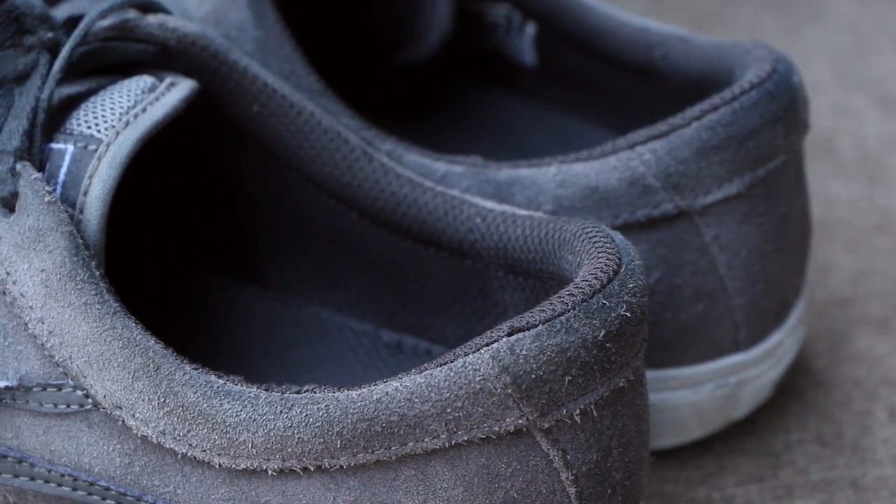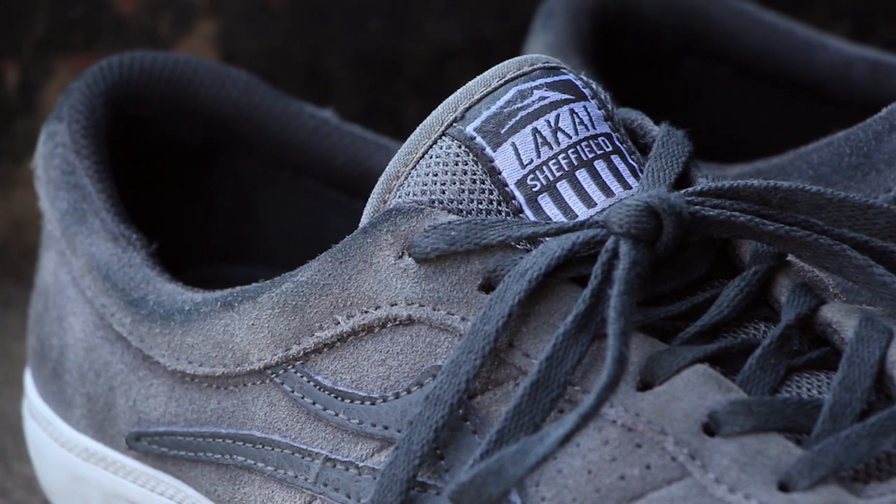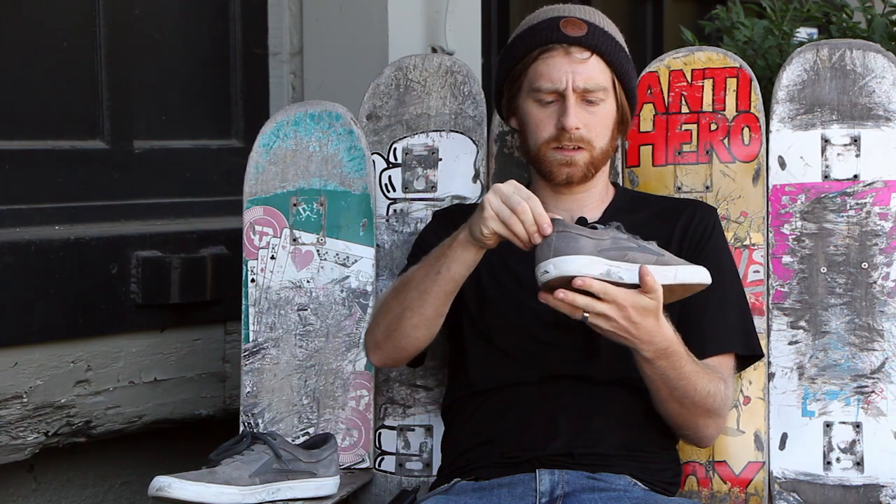There's a nice amount of padding right here. It's not too much to make it feel bulky and it doesn't rub against your ankle at all.